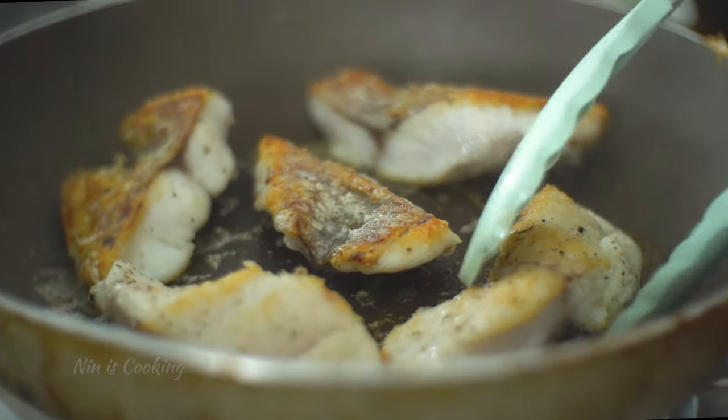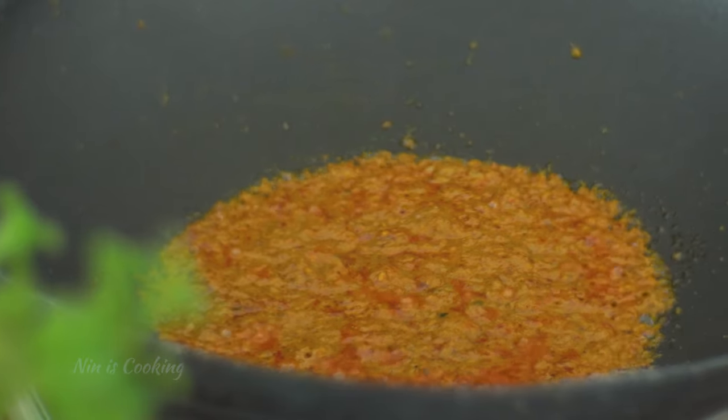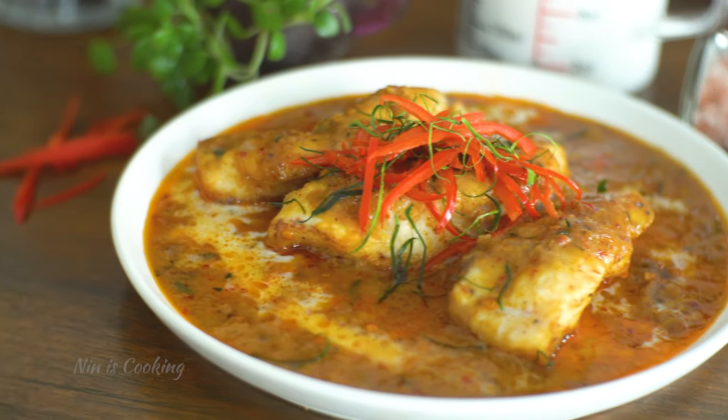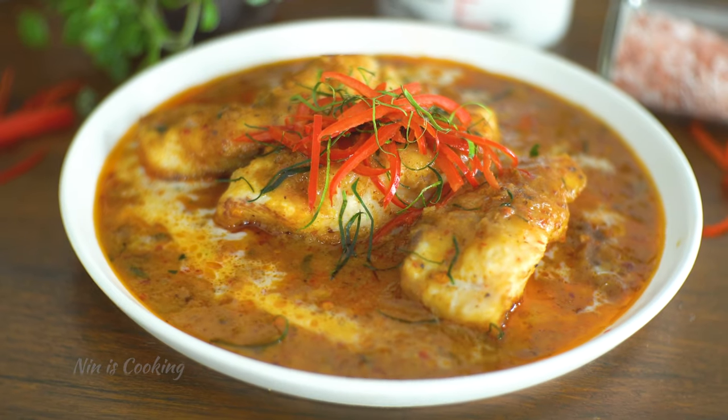A very tender fish fillet with golden crispy skin and a rich and creamy red curry sauce. This is Shushi Blah, a delicious and easy Thai fish curry with coconut milk.